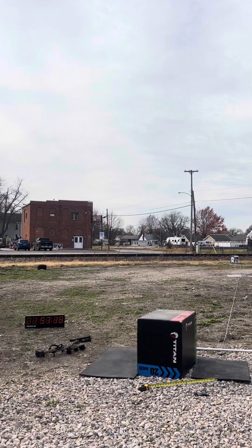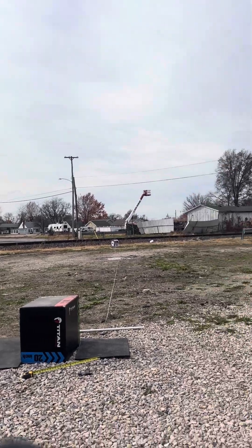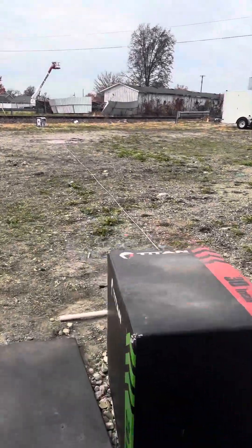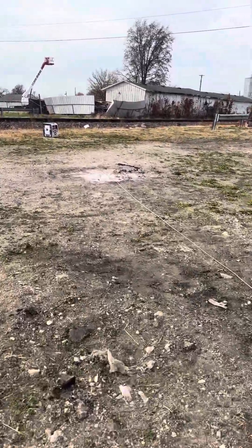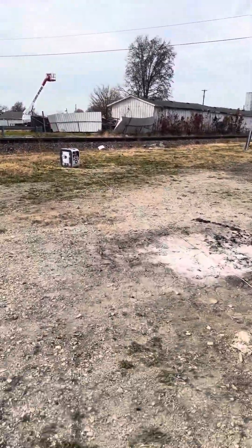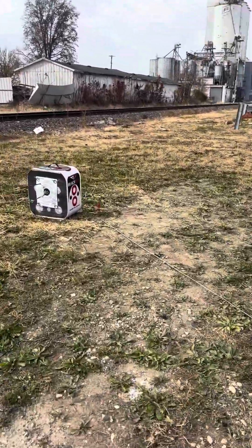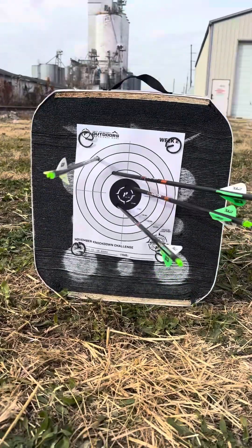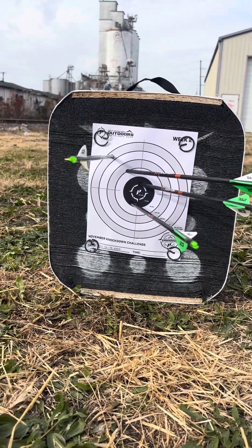I'm sorry, but what's going on here? Let's go take a look. The target was moving on me. Let's see how I did anyway. Maybe not a bad one, we'll see.